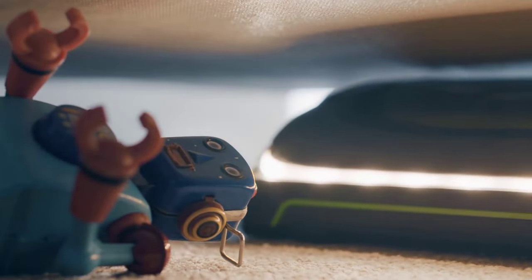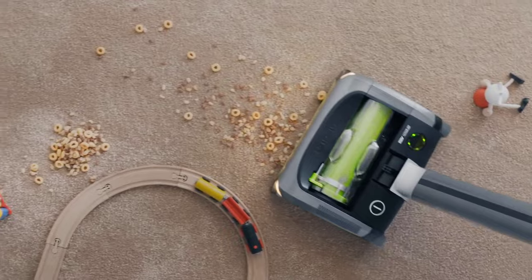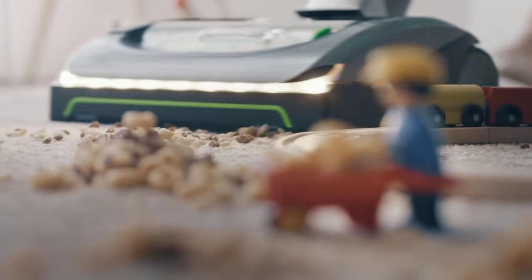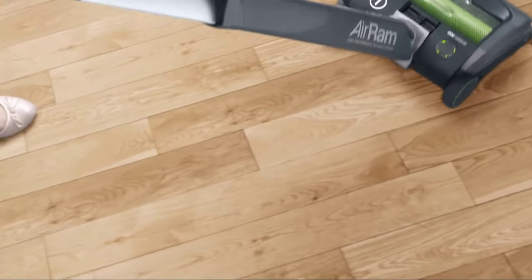In addition to being lightweight, the Gtech Air AM2 Mk2 is also very well balanced. This means that it's easy to push and pull around, even when the dustbin is full. The vacuum cleaner also has a swivel head, which makes it easy to get into tight corners and under furniture.